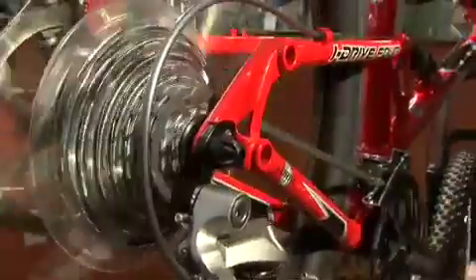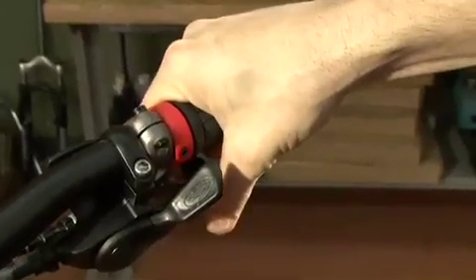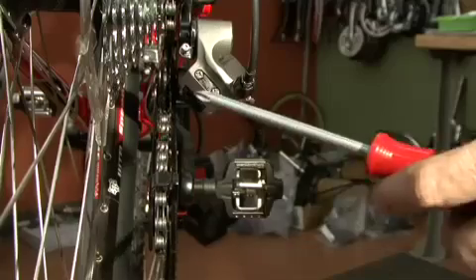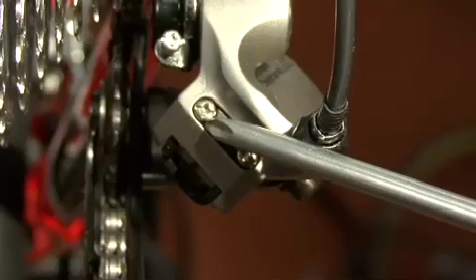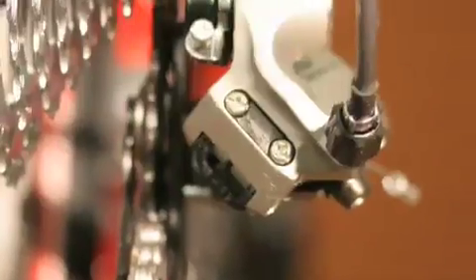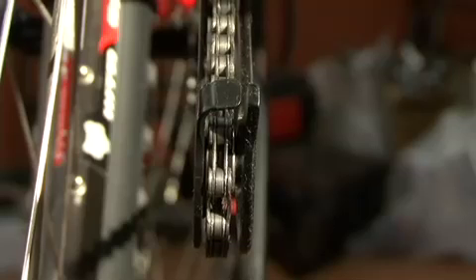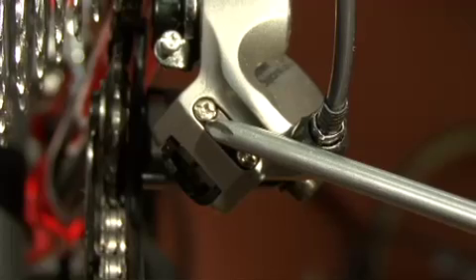Your cable and chain are good — what's the next step? Shift the rear derailleur to the highest gear, that's the most outboard and smallest cog. At this point, you're going to check the high limit screw, H. Look at the pulley cage — it should line up directly under the highest cog. If it's too far outboard, turn the H limit screw clockwise until the pulley cage is correctly aligned.